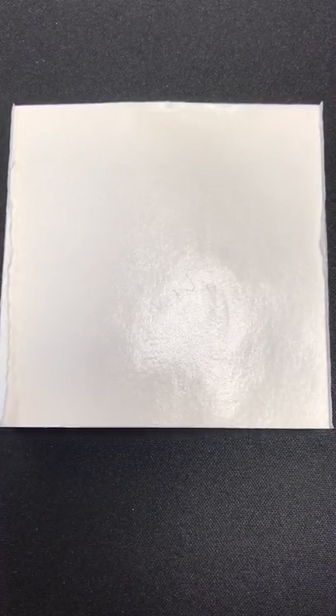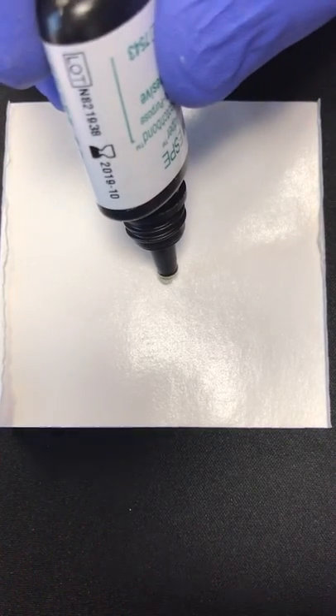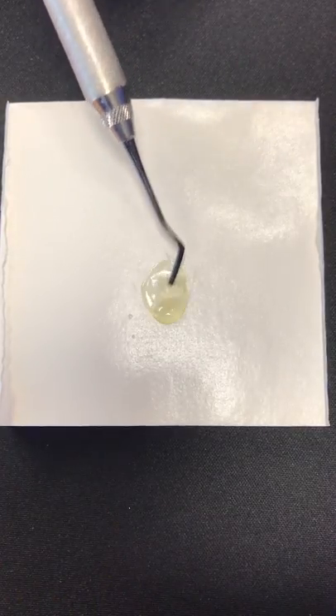Preparing the fiber involves first completing the preparation and the proximal walls, measuring, and then cutting your fiber. We use a drop of unfilled resin to then wet the fiber thoroughly.